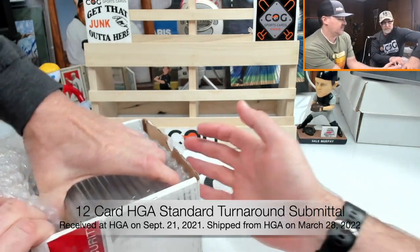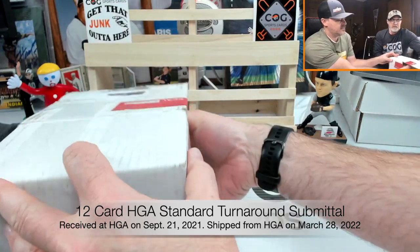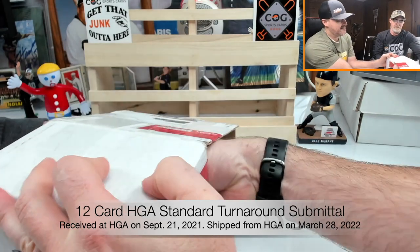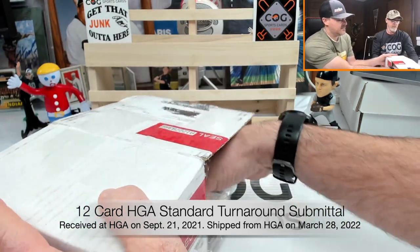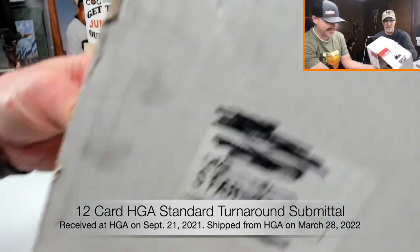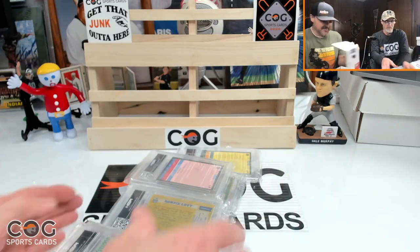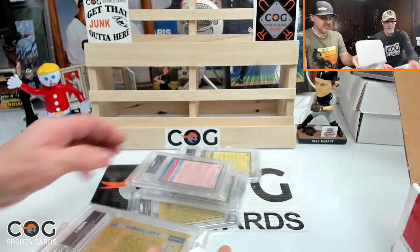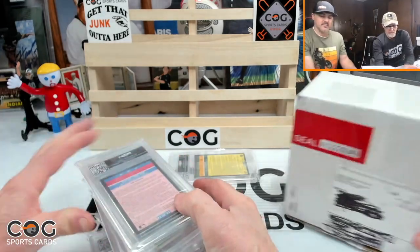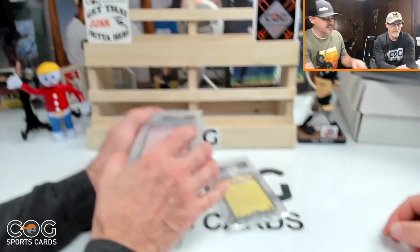Let's get into them — we'll just dump them out. They got all mixed up; HGA sent them in just bubble wrap in the box. They don't stack together too well.